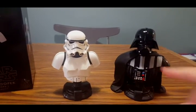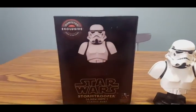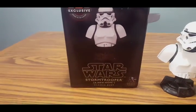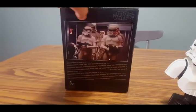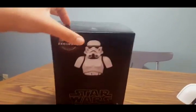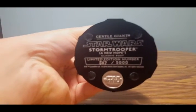I do have the Darth Vader review up already if you want to check that out. Let's take a quick look at the packaging. Just like with the Darth Vader packaging, we have the GameStop exclusive logo right here and an image of the mini bust, the logo at the bottom, and the details and title of the piece. We have a side shot, an image of the Stormtroopers on the Death Star, and a little description. This edition is out of 5,000 and this one is number 567. At the bottom we have the Gentle Giant label, the Star Wars branding, and the numbering.